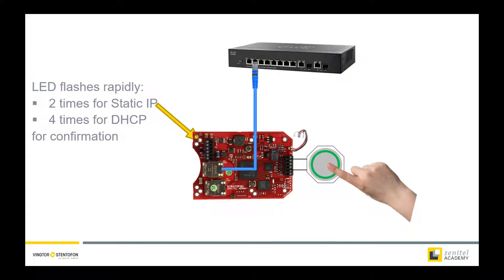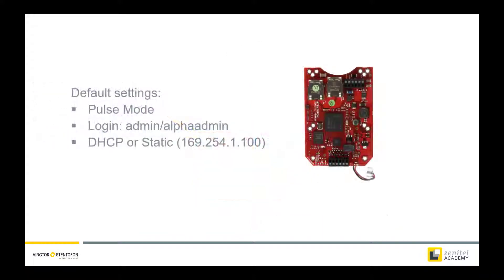The kit will now confirm the factory reset by rapidly flashing the rear LED 2 or 4 times depending on your previous choice. The procedure is now complete and the button can be released. The kit will now reboot with the default settings.